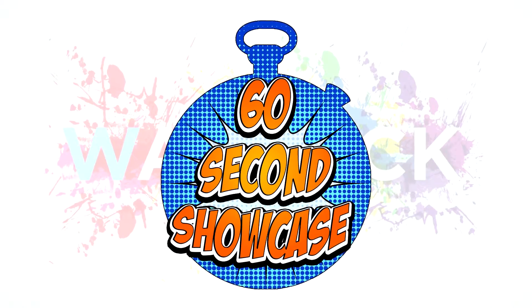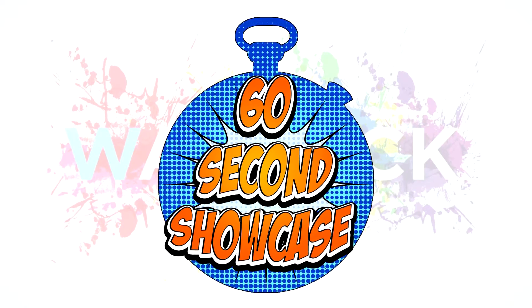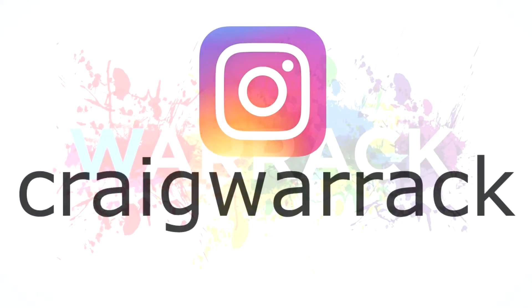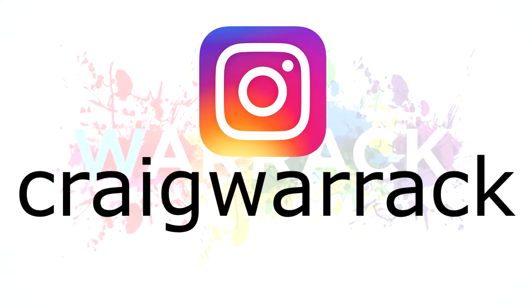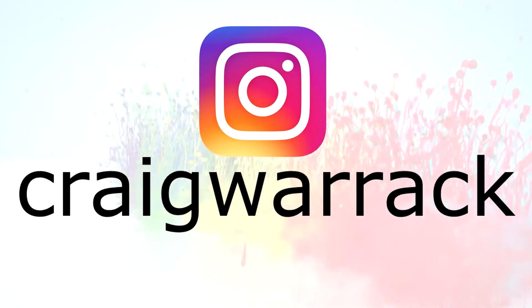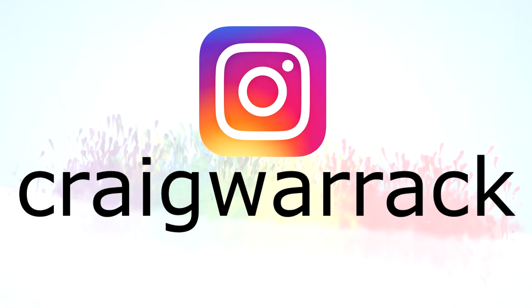I'm bringing my 60-second showcases to my YouTube channel from Instagram, and I hope you like this one. If you want to see more right now, go follow me on Instagram and check out showcases of Spidey, Cap, X-Men, and other Marvel Legends along with Star Wars figures as well. Until next time though, pour on the power.